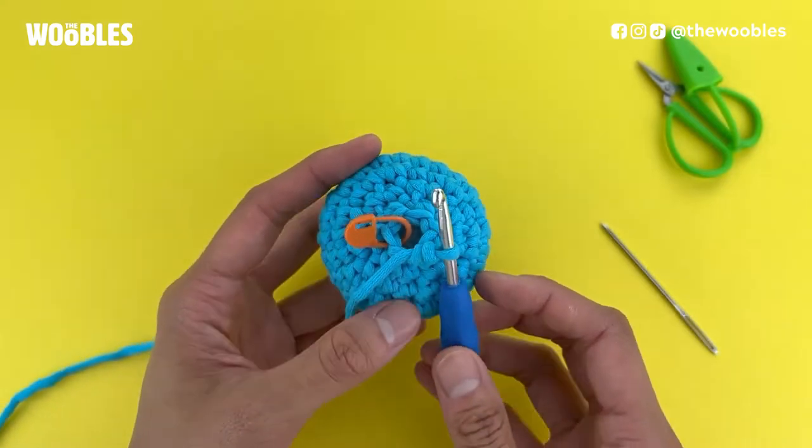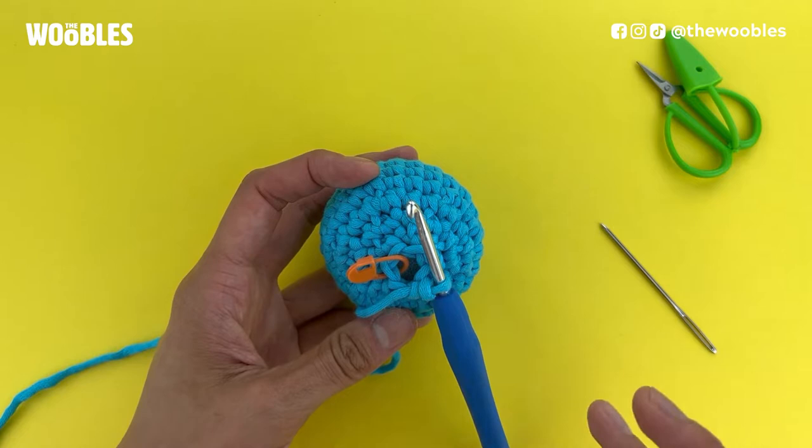So you finished your amigurumi ball but you still have a giant gaping hole in the middle of it. Don't worry, that's totally normal. I'll show you how to close up that hole.